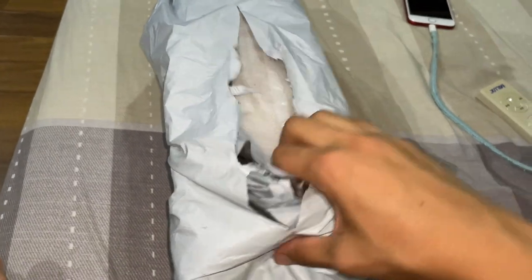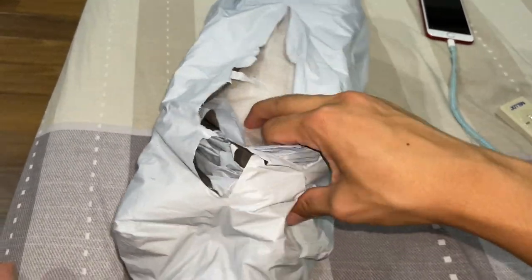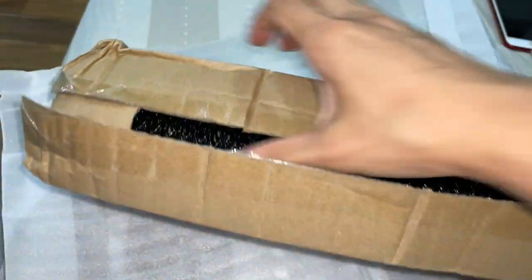So I believe this is the netting. If it's not, then it's kind of embarrassing for this video. Let me open this — unboxing. Yep, it's definitely the netting. There we go. There's the netting.